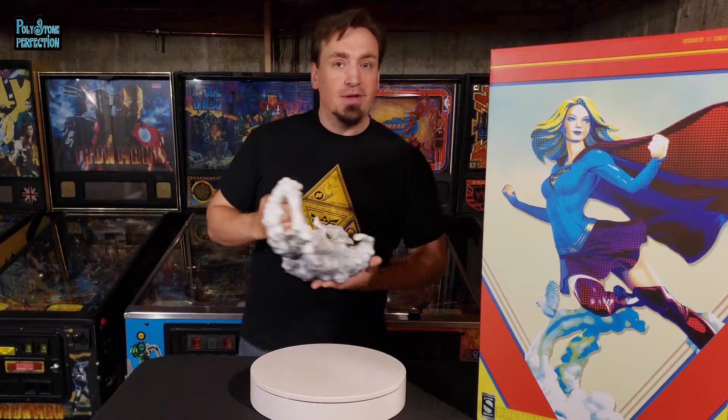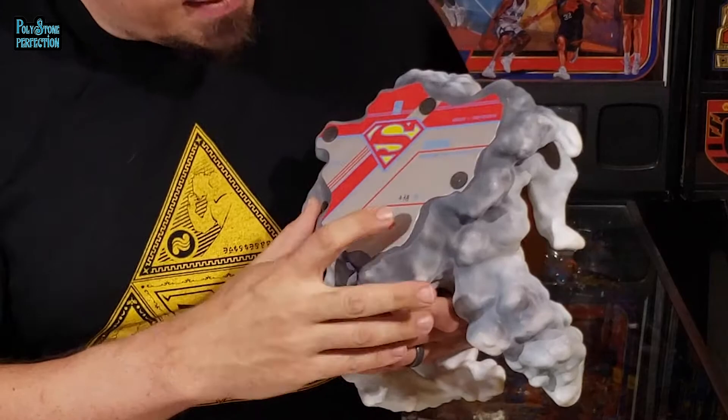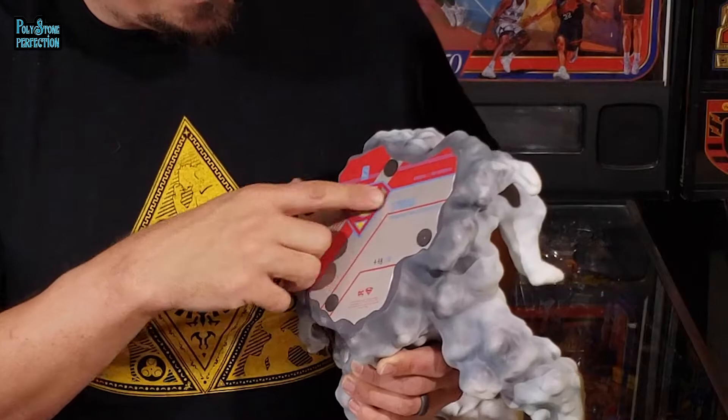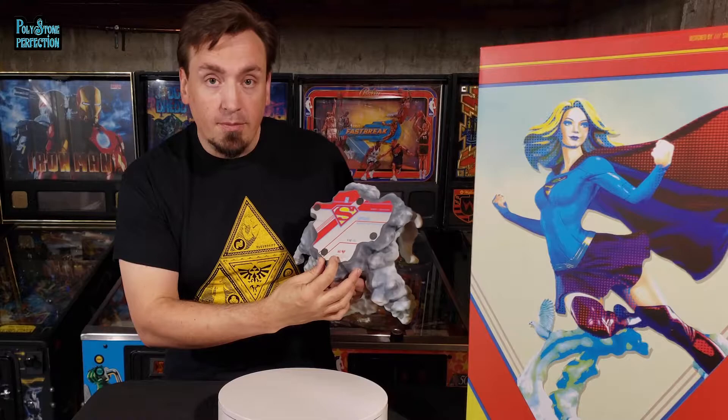Let's start putting this Supergirl statue together, beginning with the base. On the bottom of the base there's a simple layout with Supergirl's logo, the Sideshow logo at the top, and the hand-numbered edition — again number 338 of 750. You've got the title of the statue, which is Supergirl Premium Format Figure. I do wish the title said exclusive on here, because it is separately numbered at 750 and has a different edition size — that's a small gripe. Then you've got your logos for DC, Supergirl, and all of the copyright information at the bottom.